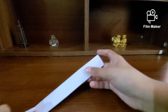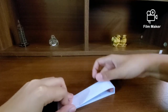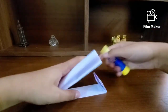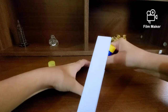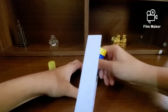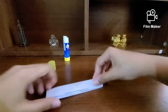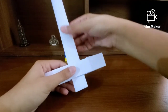Now fold in half so that this edge aligns on this edge, then pull from this side to round off the edge. Now apply some glue right here where you have this tab — unfold and apply glue on the tab, then apply glue on this tab as well, and just press onto it.